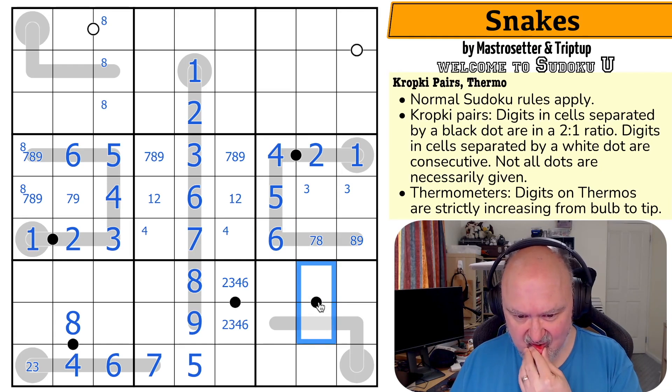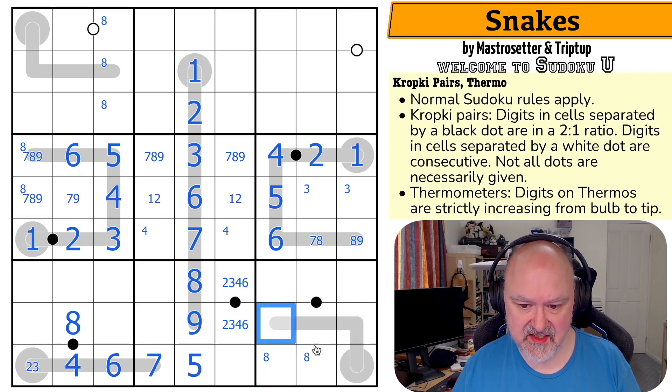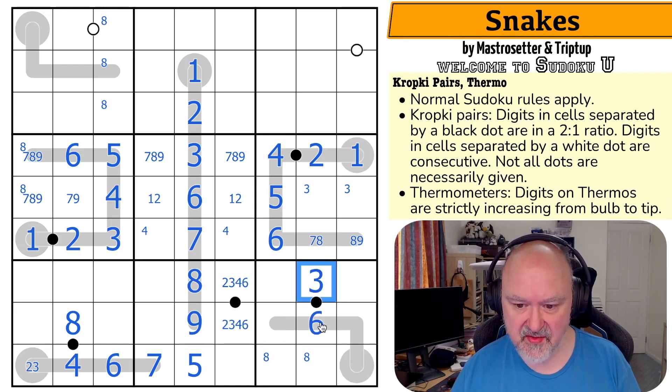Is it this dot now? Because this can't be one-two, it can't be two-four, and it can't be four-eight because eight is down in one of those two — I can't make this eight, nine, ten. So eight is in one of those two. So this can't be one-two, two-four, or four-eight. This is three-six. Three, two, one doesn't work because I can't put one here. This is the six. This is the three.